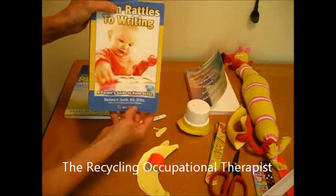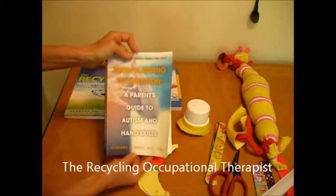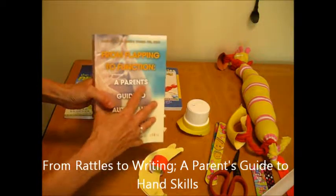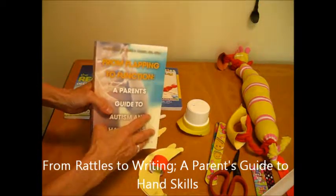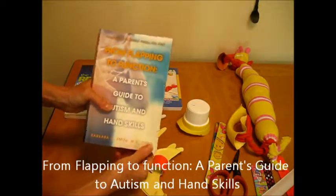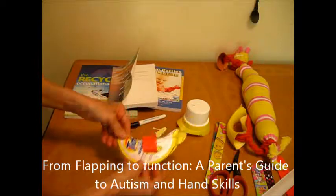That's my book, 'Recycling Occupational Therapist: From Rattles to Writing — A Parent's Guide to Hand Skills.' And my newest book is 'From Flapping to Function: A Parent's Guide to Autism and Hand Skills,' written specifically to help parents who have children with developmental disabilities, in particular autism, to help them engage, get sensory feedback, and develop functional hand skills. Thank you.